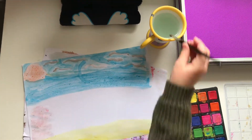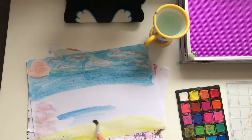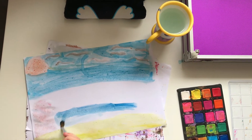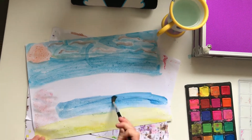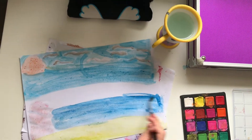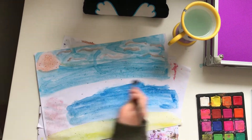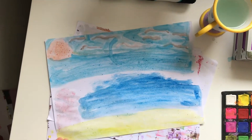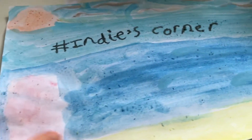This is going to be my channel banner because I wrote hashtag IndiasCorner on it — it would be a great representative of my channel. I'm going to stop recording because my camera is about to die, but I will be showing you the finished product once my camera gets its battery life back.